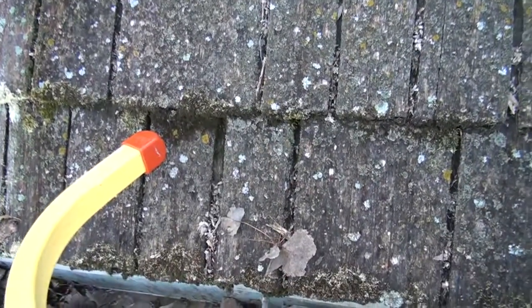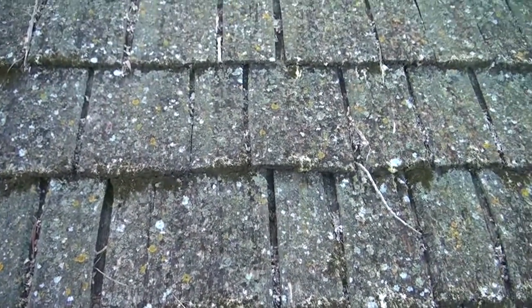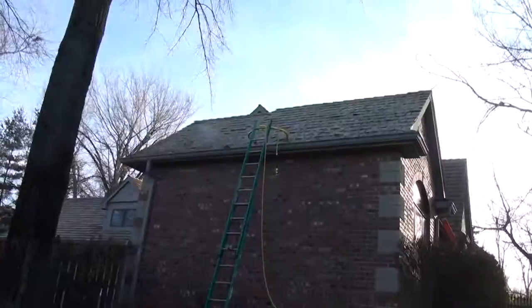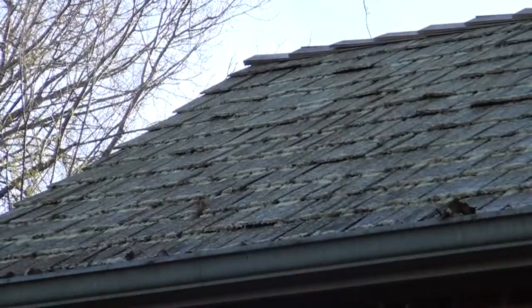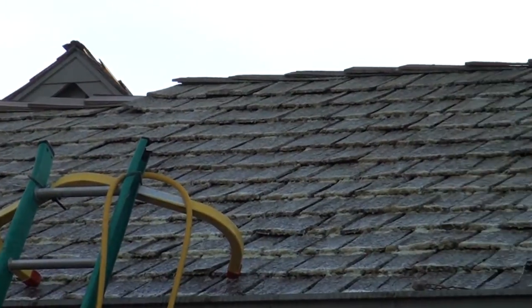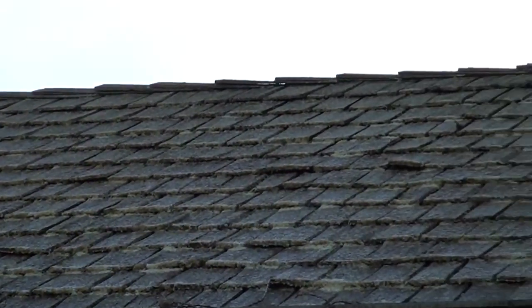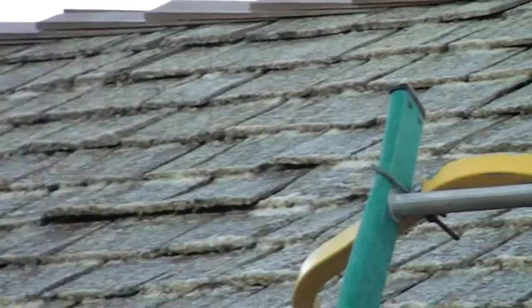It'll be a challenge to see how the solution we've developed works on this. Here's our lichen roof — let's see what that looks like. This is after we've applied a solution to it. As you can see, it's pretty thick up there — moss, a lot of lichen. So let's see what this all looks like when we get it cleaned up.